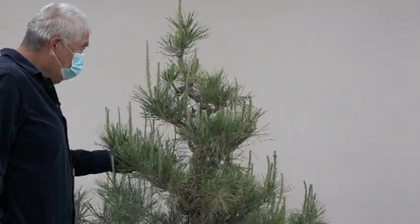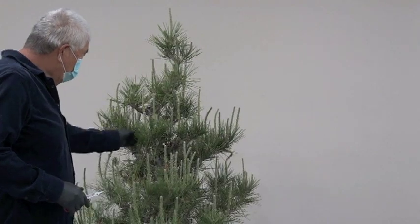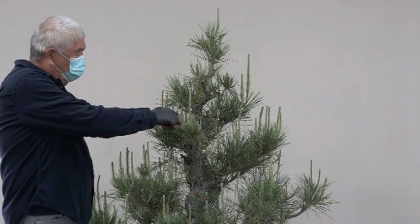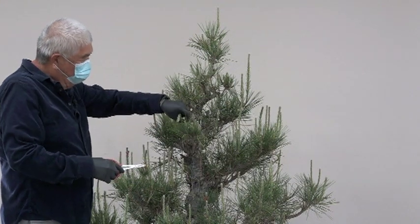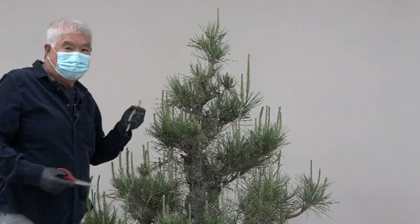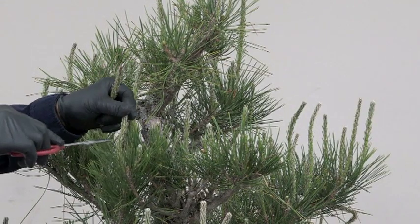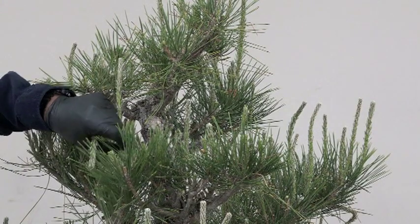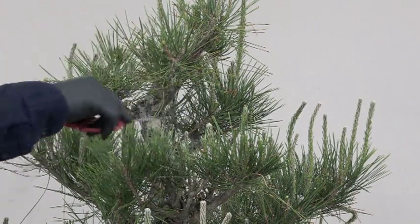I think I got most of the center candles — there are some long ones but they're not the center candle unless I missed one. So what we're going to do next is deal with the cluster around where the center candle was just removed. The secondary candles get shortened. A lot of times you can start to pluck them off. The center candle has been removed but the secondary is too long, so we cut them short. When it's a young shoot you can just break them off, but when it's big it often won't work. That's how we get the branches in place — just repeat the process over and over.